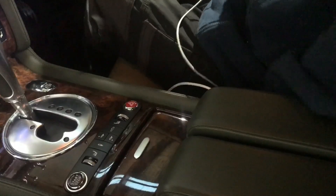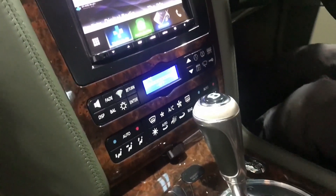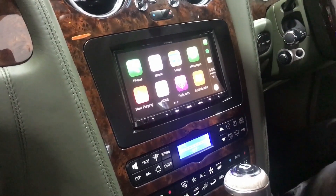I'll just show you Apple CarPlay. So plug the phone in — there you go, Apple CarPlay is on.